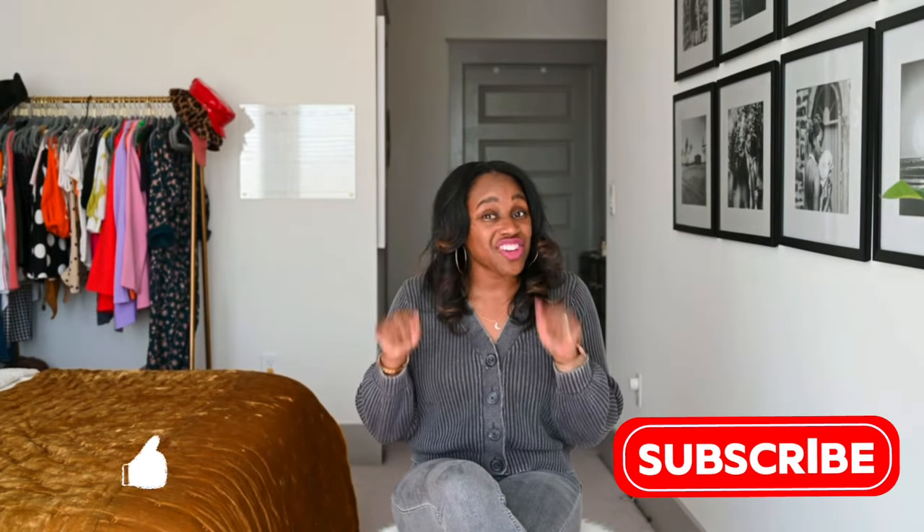Hey everyone, welcome to my YouTube channel. I am Destiny Parks, where I share fashion, travel, and lifestyle. So if you haven't already, make sure that you like and subscribe below to my channel. Let's get into today's topic. I recently purchased two new bags — drumroll please — from Brandon Blackwood!